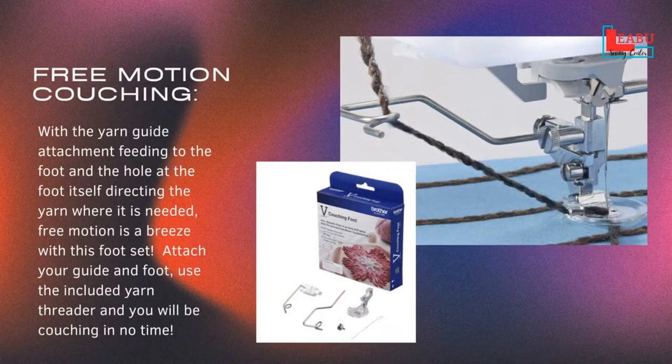We have free motion couching — not exclusive to Baby Lock or Brother. Lots of brands of machines have a version of a free motion couching foot attachment. Most of them come with the same selection of stuff: a lot of times you get a yarn guide, a special foot that usually has a hole in it, and something to help you feed the yarn or string through your foot and keep it where you need it to be. If there's something that's hard, that's the only thing — you have to have that in the right spot. Otherwise it doesn't work.